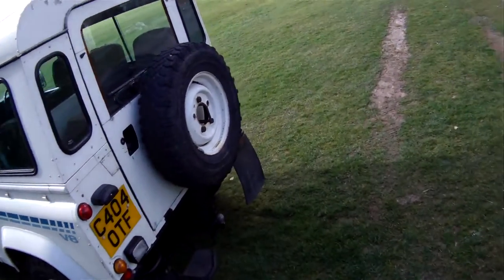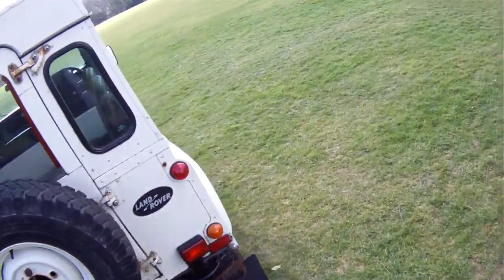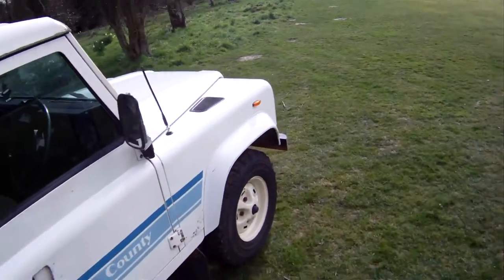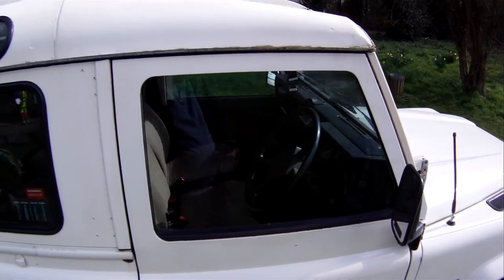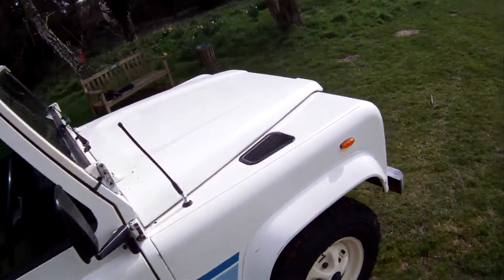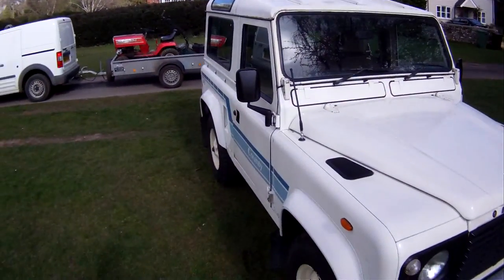It has soundproofing, cloth trim, a rear step, top rack, and it's fitted with a radio CD which obviously isn't original but it's a nice one all the same. Let's go around and pick out some good bits and bad bits — really nothing much in the way of bad bits.